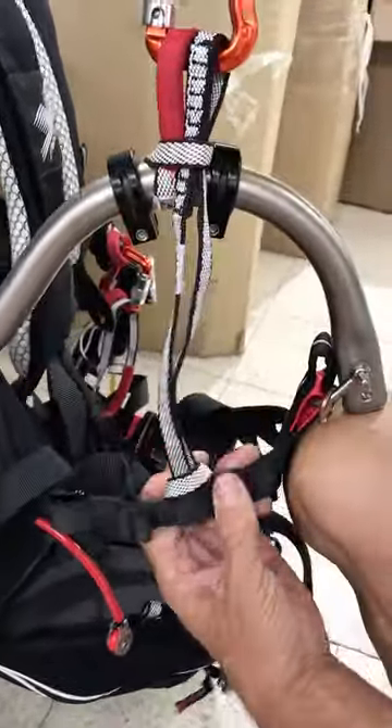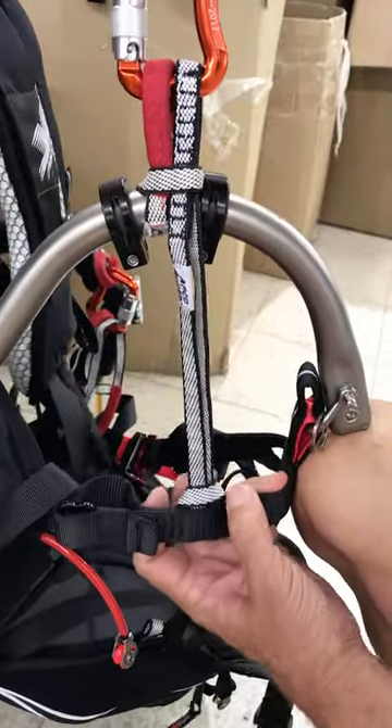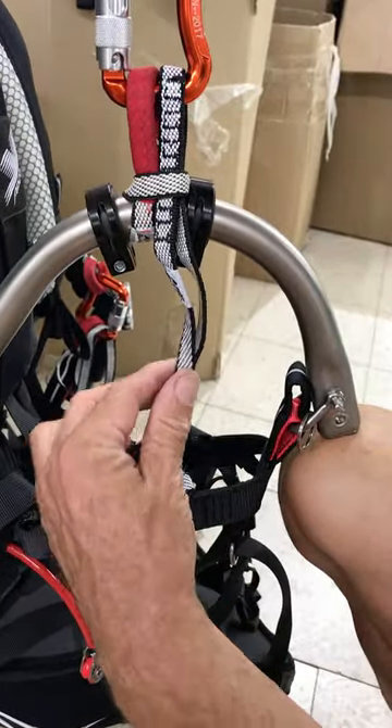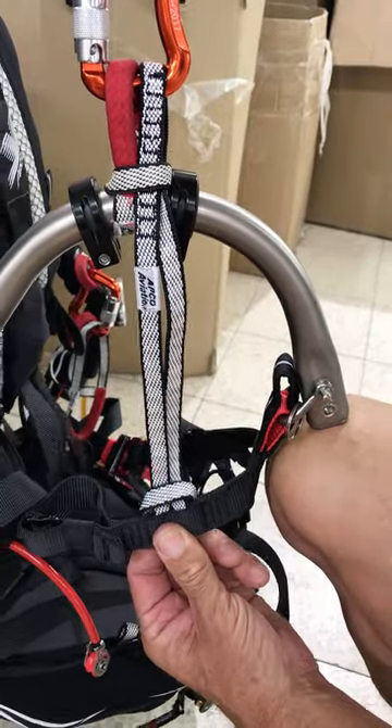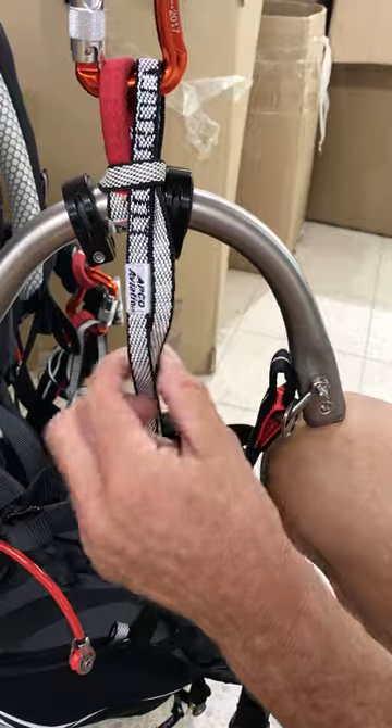In this configuration, that looks pretty much like the right length. It should not be completely tight — it shouldn't be putting any load onto here, but it shouldn't be completely loose either.